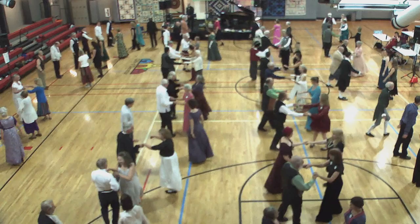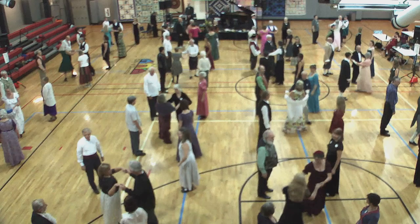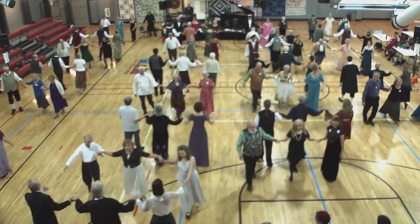Top couple cast. Two-hand turn, three quarters. Fall back into line. Keep going. Back, forward, circle half.